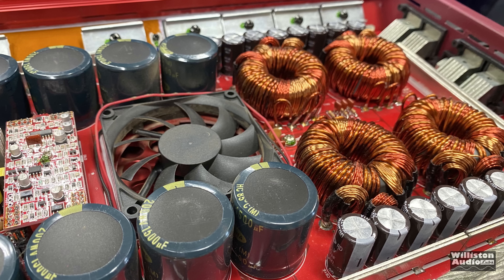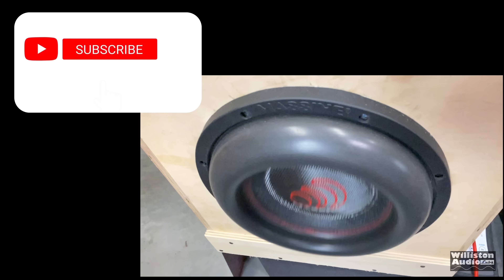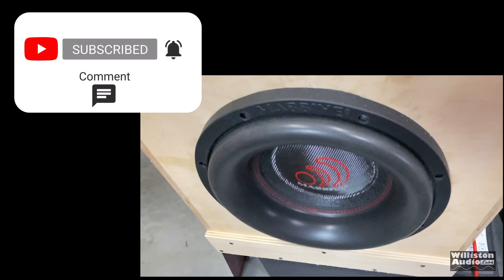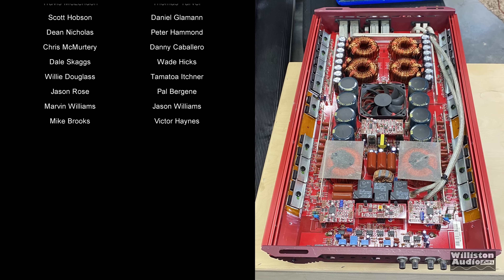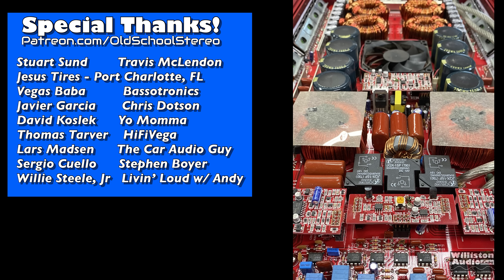If you like these videos, I really appreciate a thumbs up — it helps the YouTube algorithm push my videos. If you like this type of content, make sure you subscribe to my channel. Thanks as always for watching, and if you'd like to support me, you can check out patreon.com/oldschoolstereo. Next video's coming soon.